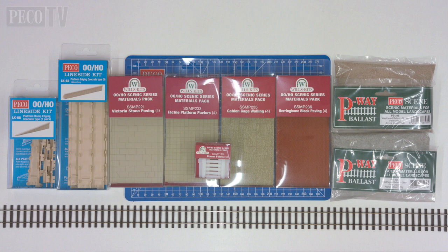The ones we're going to be looking at are the Victorian stone paving, the new tactile platform pavers, the gabion cage walling and the herringbone block paving. So we've got a good selection of different types of material sheets to work with, and a few other bits and pieces will be sprinkled in. In the second part of the film we'll also look at some other kits to complement the diorama and bring the whole thing to life and give it a bit of realism.